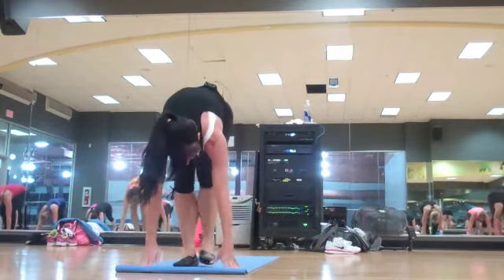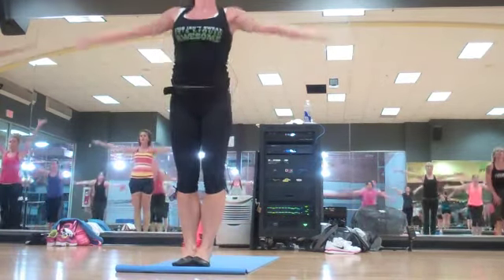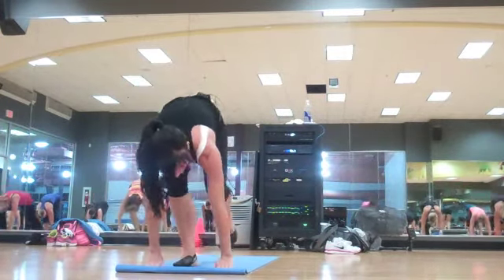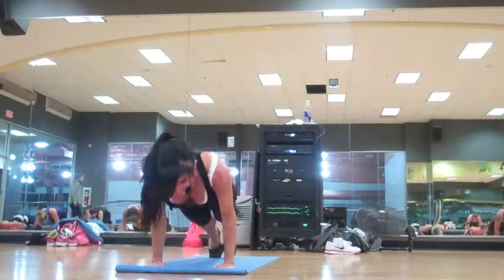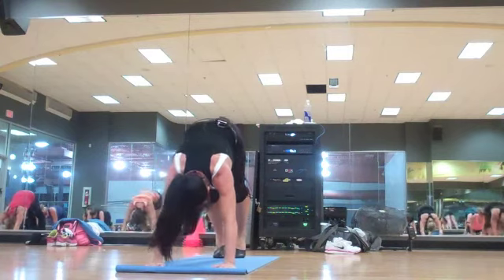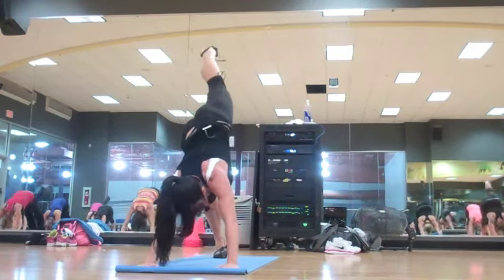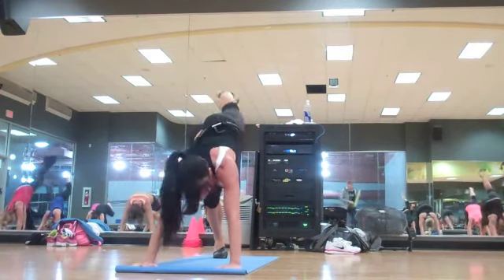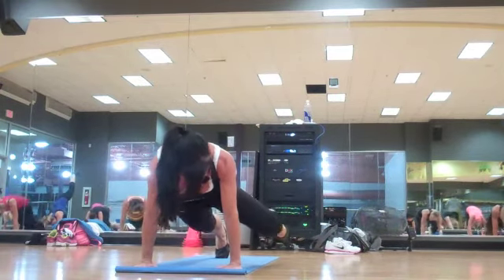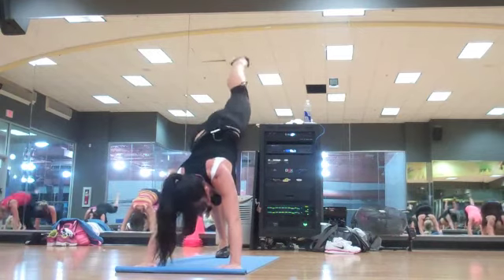Step forward. One more time for me. Take a deep breath in. Reach back. Half lift. Step back plank. Chaturanga down. Nice long hip. Hold it here. Right leg is up. Breathe that knee toward your elbow slow. You can do this with your feet down on the floor. Again. Now take it to the other side — opposite elbow.